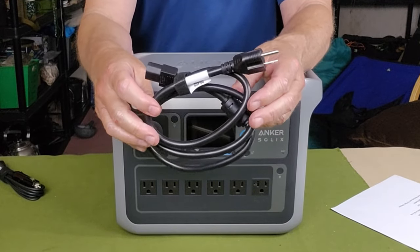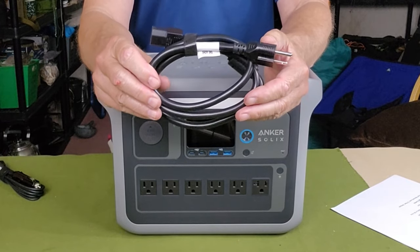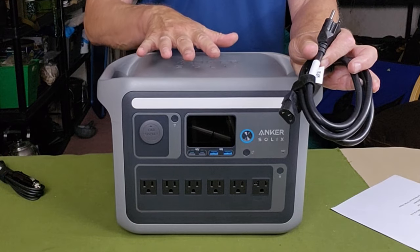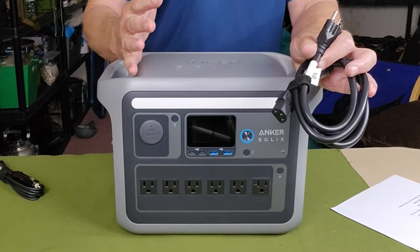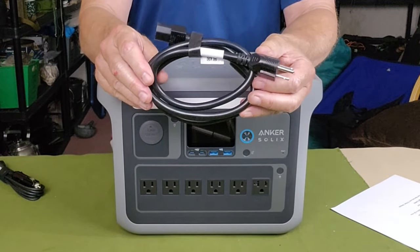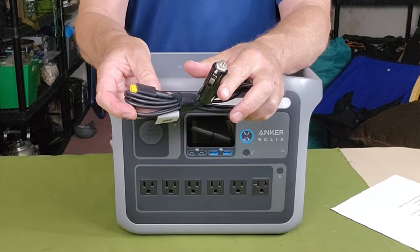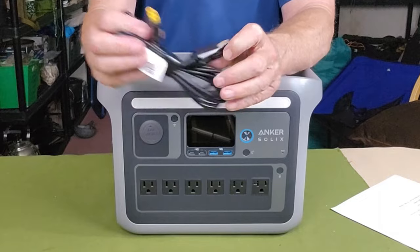Of course you get an AC charging cable. The first thing I noted is that it is a heavier gauge wire than any AC charging cable I've received with other power stations. This unit charges at an extremely high speed — very quick recharge capabilities — meaning it pulls a lot more power than other stations. You need the heavier gauge cable for that to be safe and not overheat. You also get a DC charging cable for your automobile, with a cigarette lighter plug on one end and the XT60 DC connection for the Anker Solix on the other.